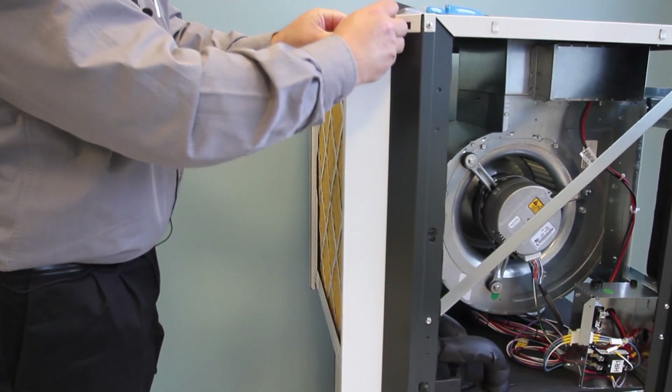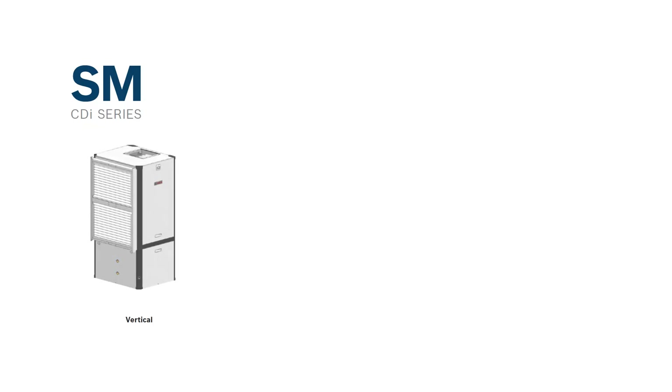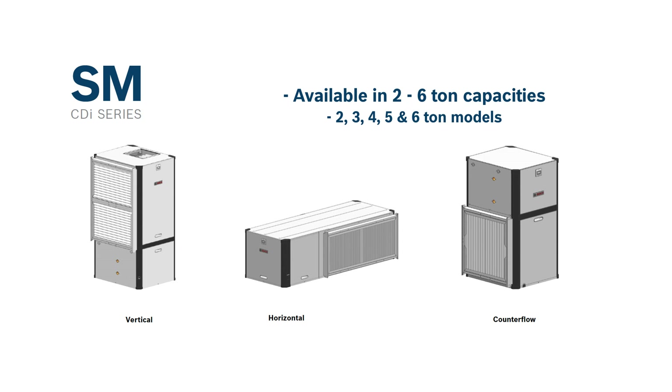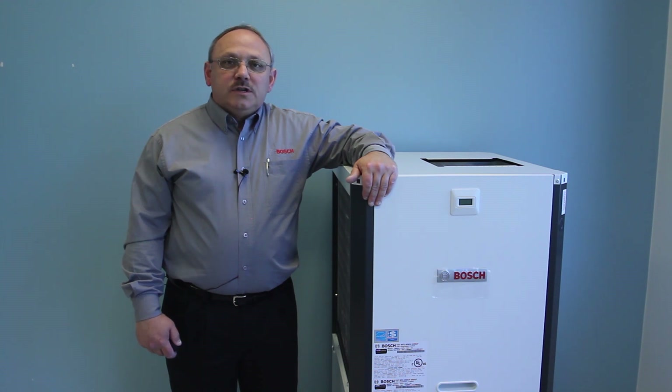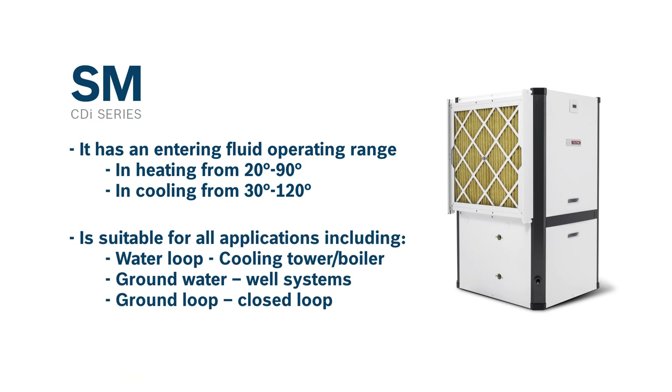The SM model is the first in a series of new products. It is a water-to-air heat pump, currently available in vertical, horizontal, and counter flow package models. It is available in capacities from 2 through 6 ton. It has an entering fluid operating range in heating from 20 to 90 degrees, in cooling from 30 to 120 degrees. It is suitable for all applications including water loop or cooling tower boiler applications, groundwater or well water systems, and ground loop closed loop applications.